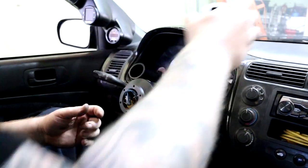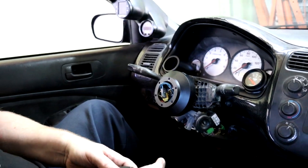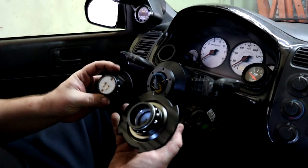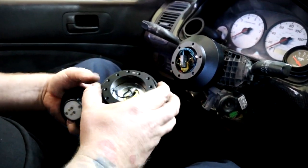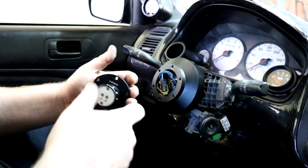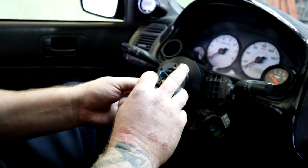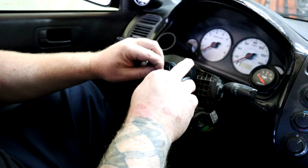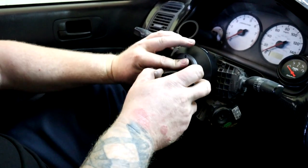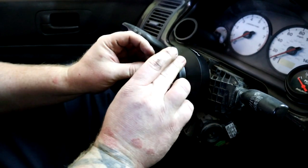Now we have the hub, so now we need the quick release. In order to attach the quick release, you can see there are two little contacts. It goes like this — remember that dot, there's also a dot right here, so the dot is supposed to go up. On the backside, we connect one wire to the factory horn and then the other one to the quick release, which creates a ground. When the wire for the horn is grounded, then it honks.